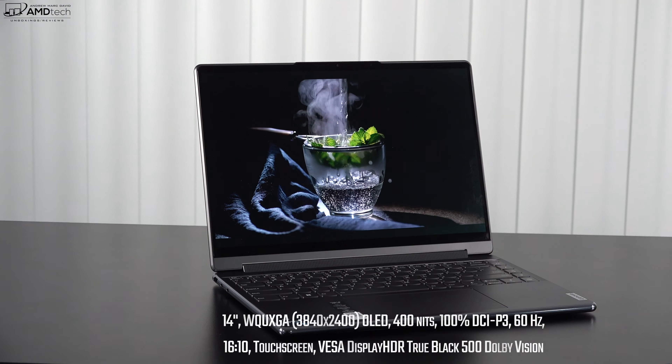I already covered the keyboards in their respective individual reviews, so I'm just going to focus on which one feels better and which is quieter. The better-feeling keyboard is the Slim 7 Carbon on the left, but the quieter one is the Yoga 9i on the right. Both have nicely sized precision touchpads, though the Yoga 9i now has a 45% bigger touchpad than its predecessor. Both were very responsive for two-finger scrolling and gestures.